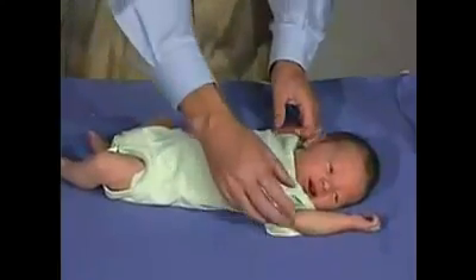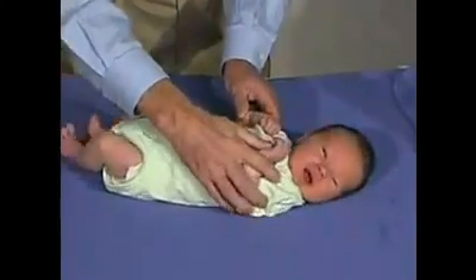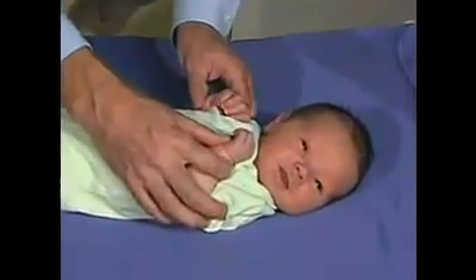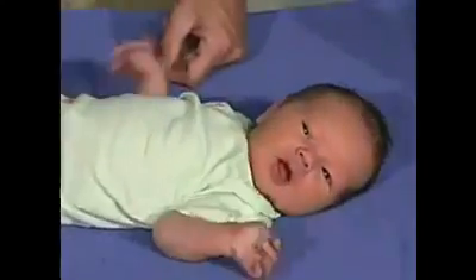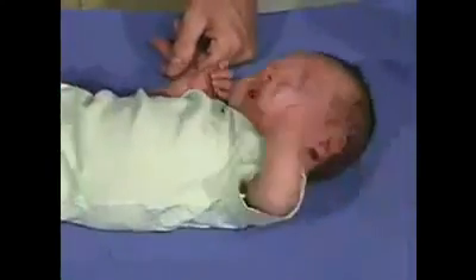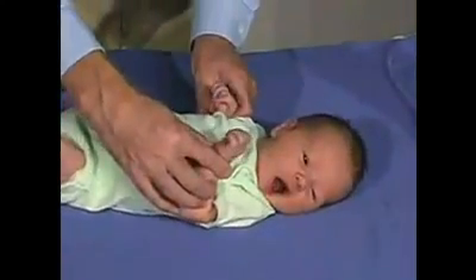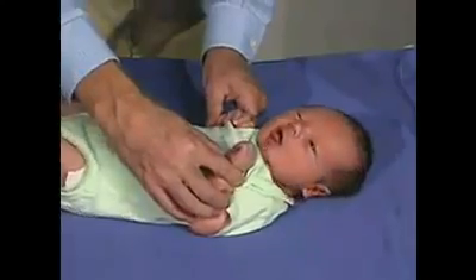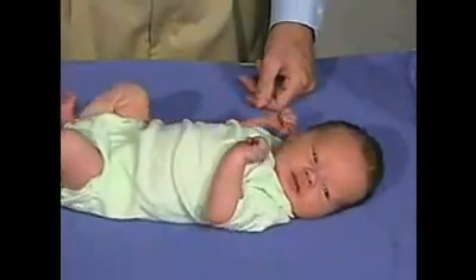The next maneuver we're going to do is arm recoil, which brings the arms into flexion on the chest. Hold it there about five seconds, and then suddenly pull the arms into extension. The arms should come back into flexion — and that's a normal response. We'll do that one more time: keep the arms in flexion, extend the arms, and the arms come back up into flexion.